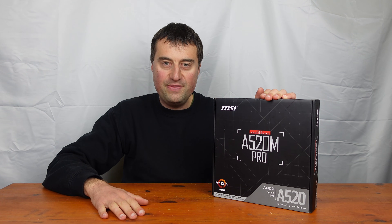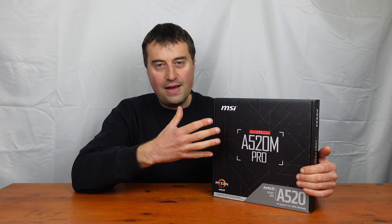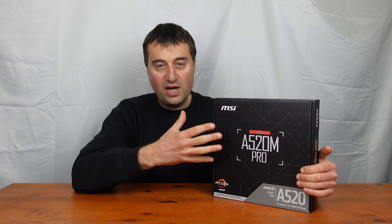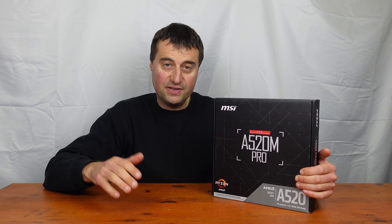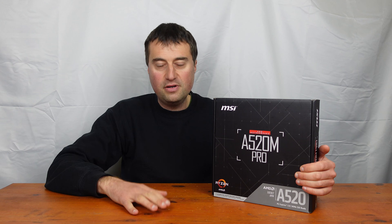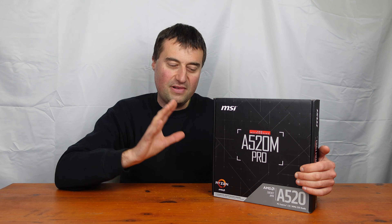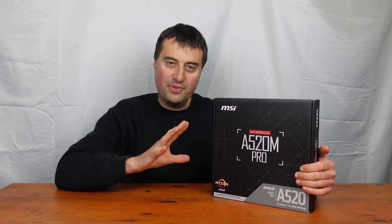If you want to maybe use it in a flip PC or even your own PC. It's the MSI A520M, which is the A520 chipset, and M stands for Micro ATX. So it's a Micro ATX motherboard. We keep it MATX here — Micro ATX for the budget, obviously.